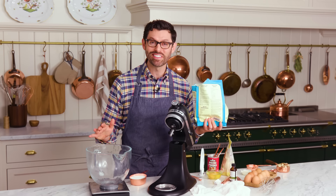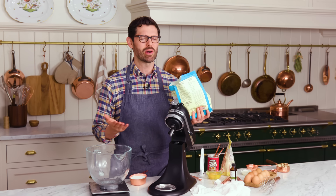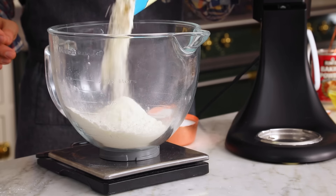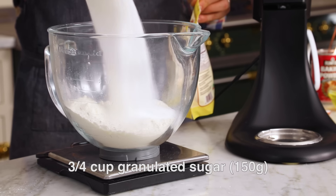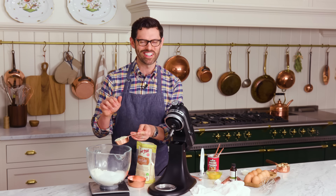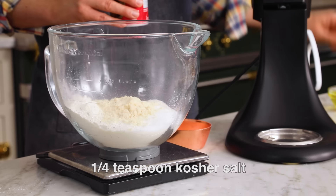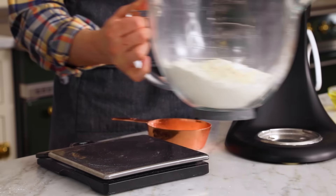We're adding everything to the bowl of our stand mixer, starting with two cups of all-purpose flour — that's 240 grams. I'm gonna weigh it out. Now I'm adding in three quarters of a cup of sugar, 150 grams, and one quarter cup of almond meal. This stuff is one of my favorite ingredients to use — I love the taste of almonds. One quarter teaspoon of salt, one and a half teaspoons of baking powder for leavening. You can give it a whisk if you want.